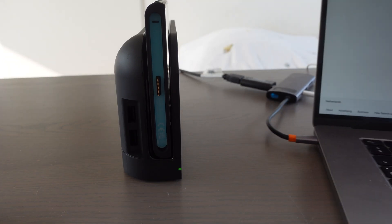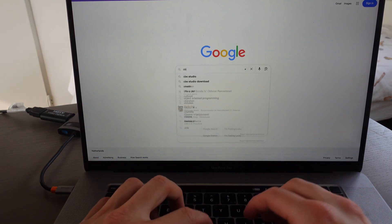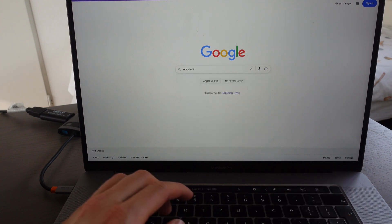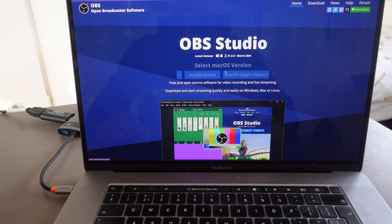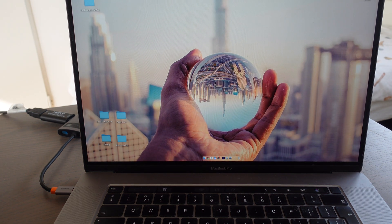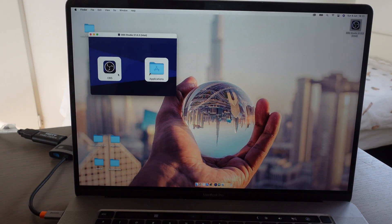The next step — we're going to our MacBook. We're going to Google and type in OBS Studio, then click on OBS Project. Since we have a Mac, we're going to select Mac OS. The version I installed is Mac OS Intel, and it's already on my laptop — it says OBS Intel right there. I'm going to open it.